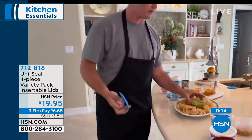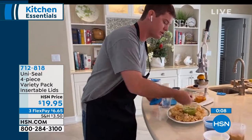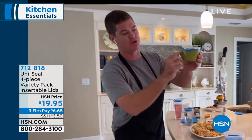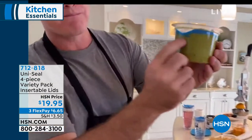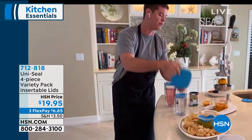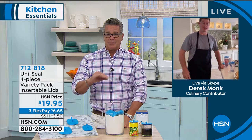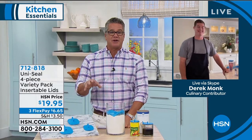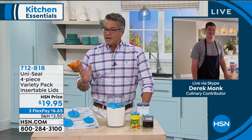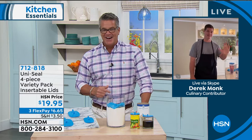I've got some guacamole here — guacamole always goes bad after you're done using it in the fridge. After you're done serving your chips, put the top on, put it in the fridge, and look at that — it creates a perfect seal. You're not going to get all that brownness on the top. It really does a great job at saving all your different things. Even the smaller sizes — bring them to a picnic, keep the insects out of your drinks. There are a hundred different ways you can use it. It's only $19.95 and you get all four. Great job, Derek and your partner — we'll see you again next time.